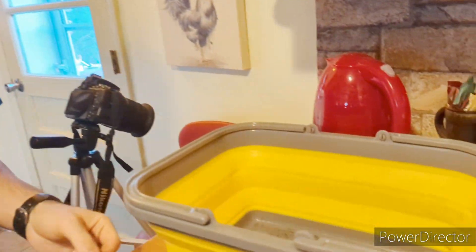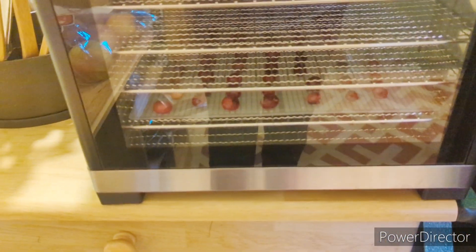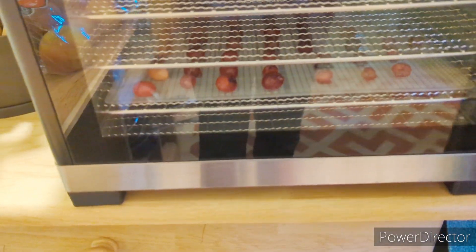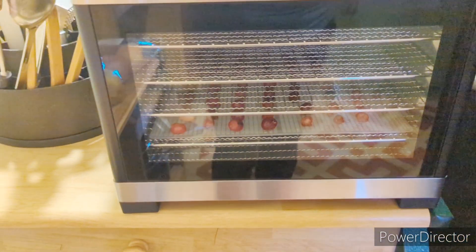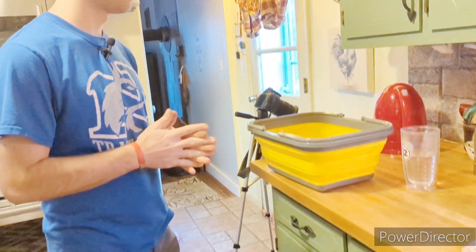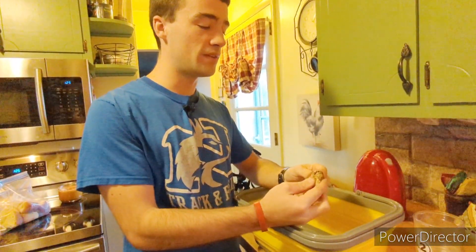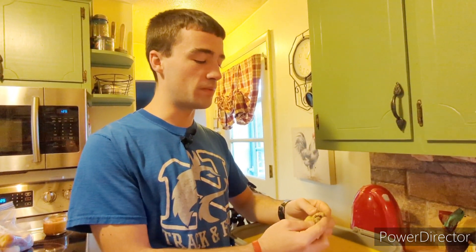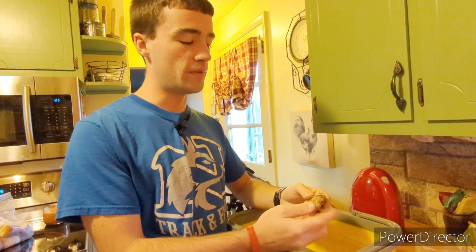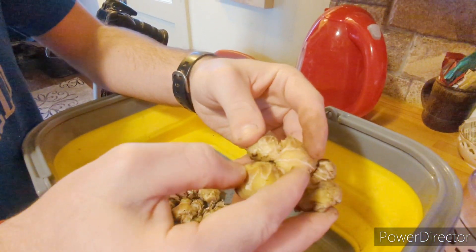Now we're inside and here's our ginger. Over here is our dehydrator — currently we are dehydrating some cranberries which don't seem to be shriveling very quickly. When those are done we'd like to put the ginger in and start dehydrating that so we can grind it into powder. Simon, what's the next step? We need to give them a good wash, then break these into pieces so you can get into all the crevices — that'll also make it easier to peel.